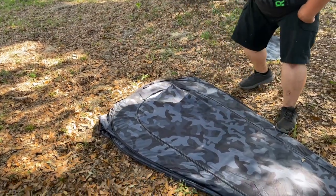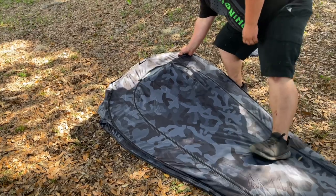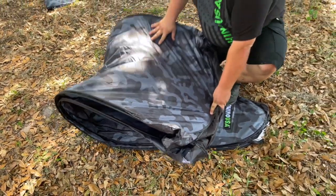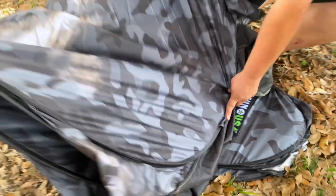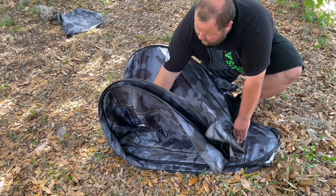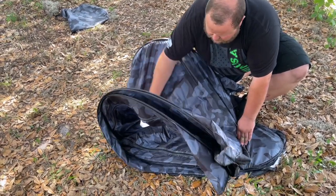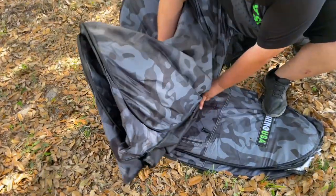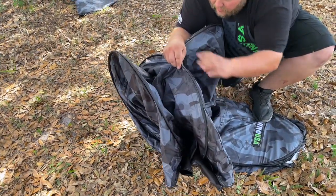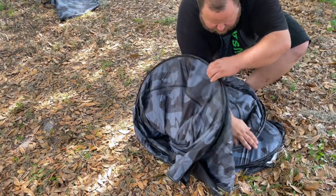What I'm gonna do is pull back on this section and bring it up to the logo. Once you bring the base up to your logo, you're gonna notice it's already wanting to fold in on itself. As you're pushing there, you're gonna tuck what you brought up underneath, and then it's just gonna fold.